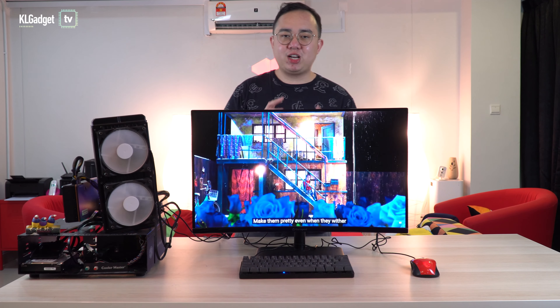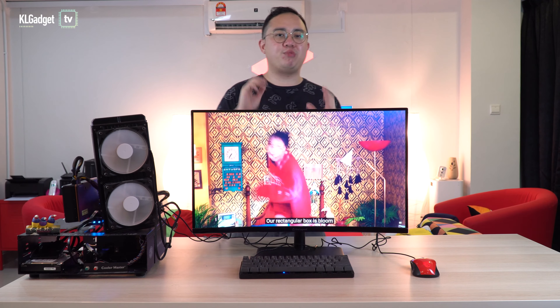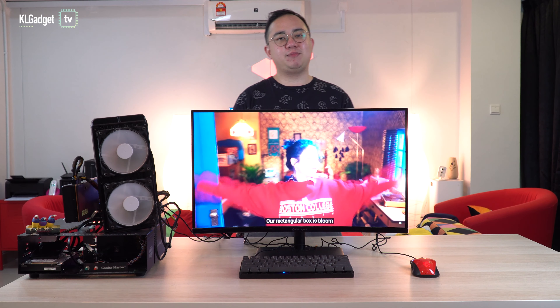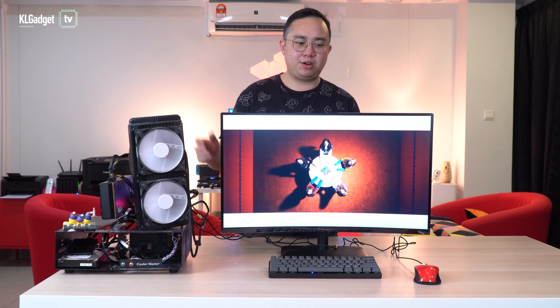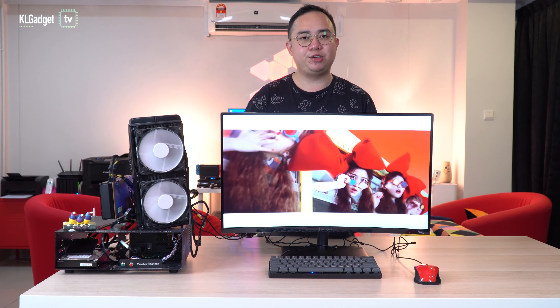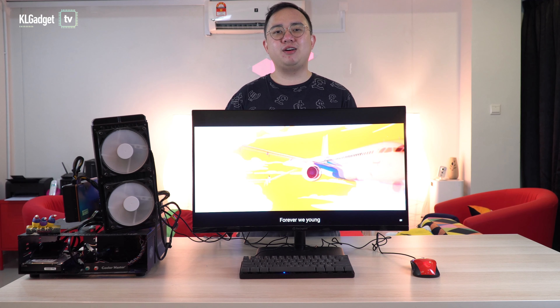I spent quite a bit of time on this monitor playing some games and watching videos, and my experience has been pretty decent. This has exceeded my expectations as a good budget gaming monitor. Setting up the monitor is also very straightforward, apart from the fact that there is a screw you need to manually tighten to secure the monitor to the stand.